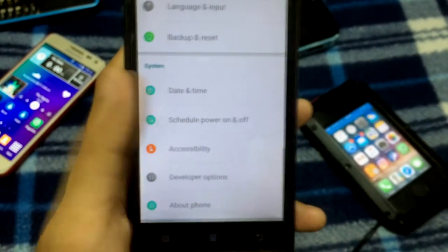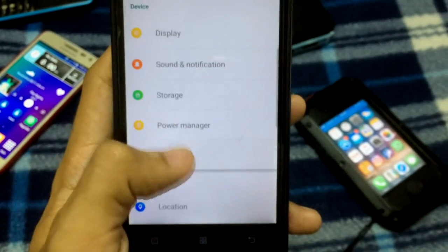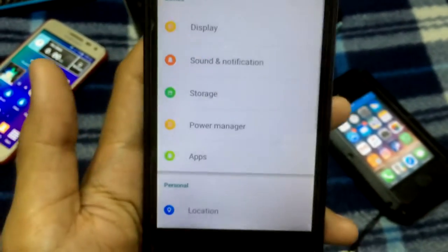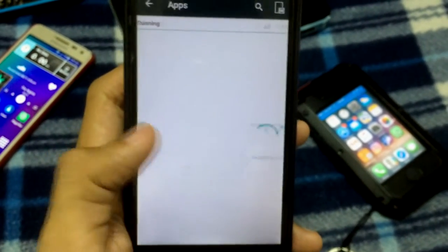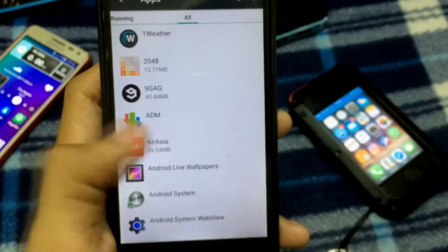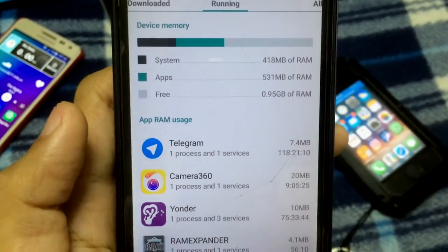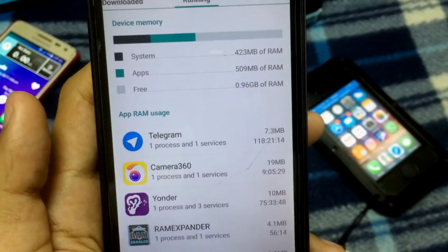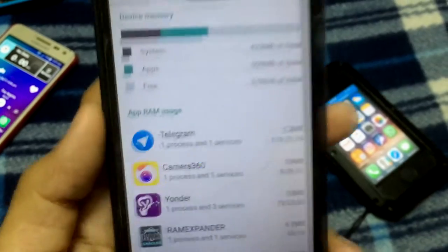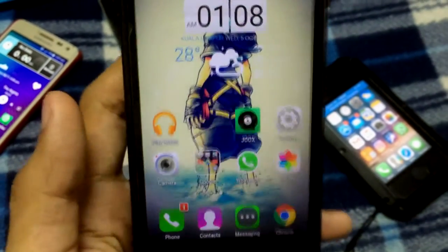So this smartphone — the performance is really cool. Let's see the internal RAM first, that's what we should see. There you go, the internal RAM is one gigabyte. This smartphone comes with one gigabyte RAM.